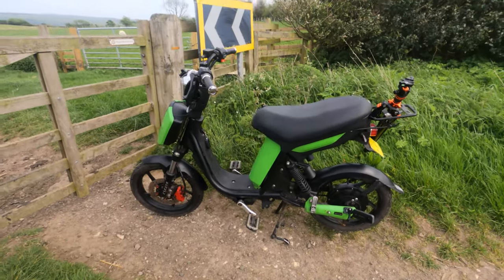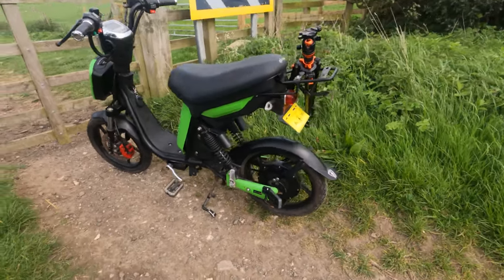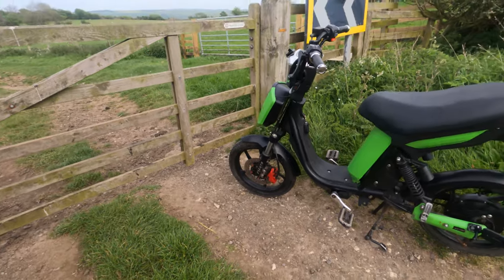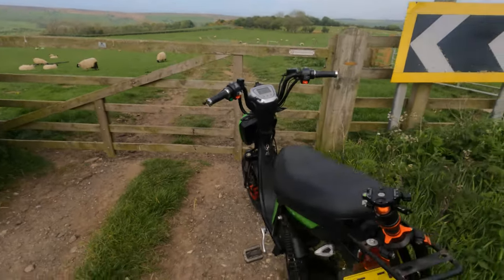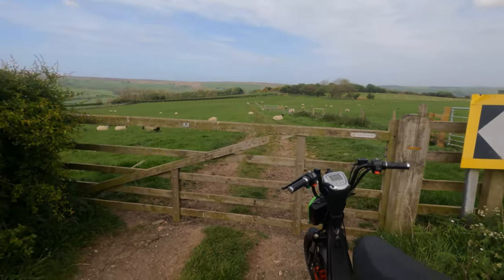It's a work in progress. The back brake needs sorting out, and the front brake isn't very good either. And I'm not sure about the battery yet, but we will indeed see. But it will get me from A to B, hopefully, and that's all that matters.